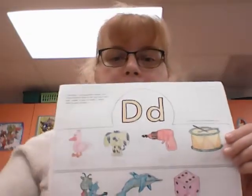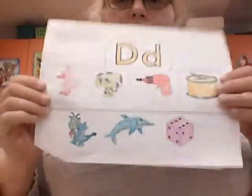Today we're going to look at our D hat, which is the first page of your D packet. On your D hat you are going to need to separate it. You are going to need your scissors, tape or glue, your crayons, and a pencil.